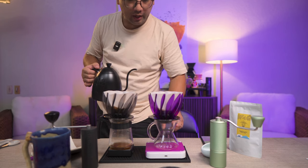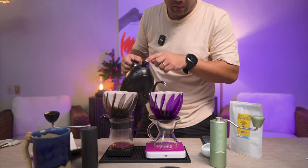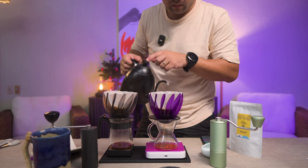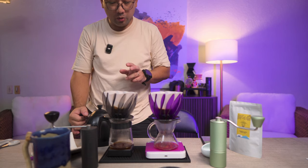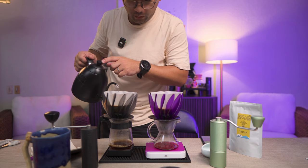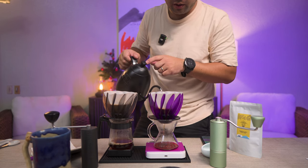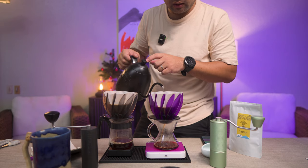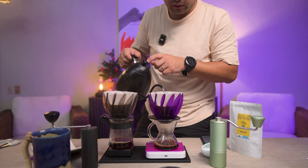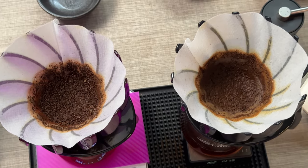I did 30ml for the P2 bloom because it has a lot of fine particles, and we'll do the same with the Timemore C3. After 45 seconds we pour all the way to 150ml. We actually have darker foam with the P2. I pour in circles and then concentrate in the middle. The coffee from the P2 is a bit more muddy as compared to the Timemore C3.